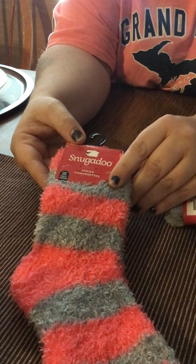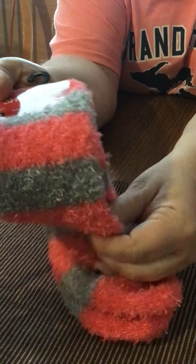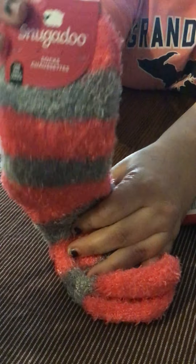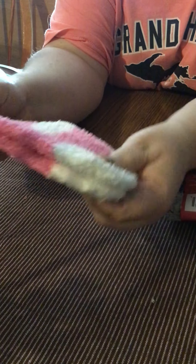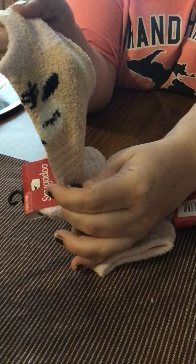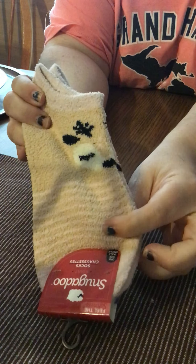Then I found some of the Snugadoo socks. I got these ones for myself — if you can tell on the camera, they're really fuzzy and really soft. This one is a one size fits all. Then I got some little ones for one of my nieces, and these ones are also really soft and really fuzzy. Then I got some for my other niece — these ones have little deer on the front. These ones are a little bit thinner but still really soft and thick enough to wear around the house.